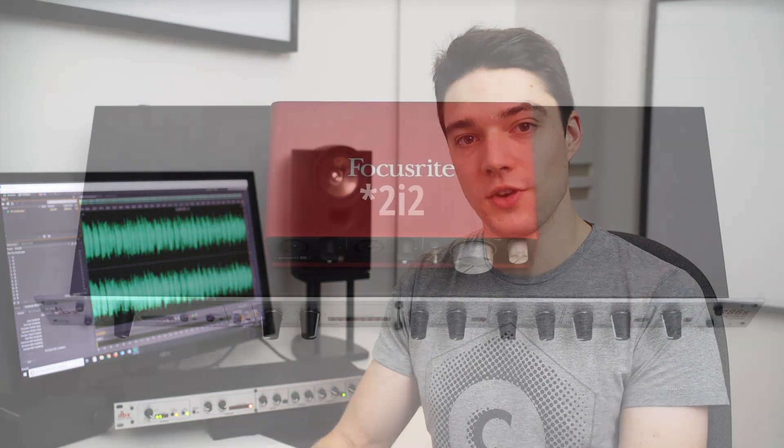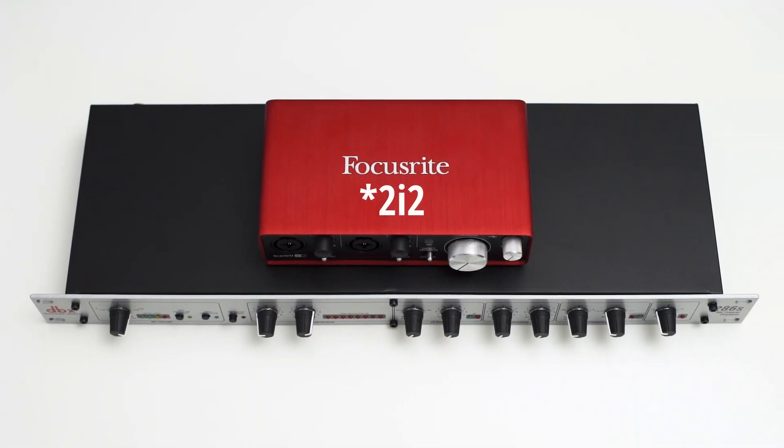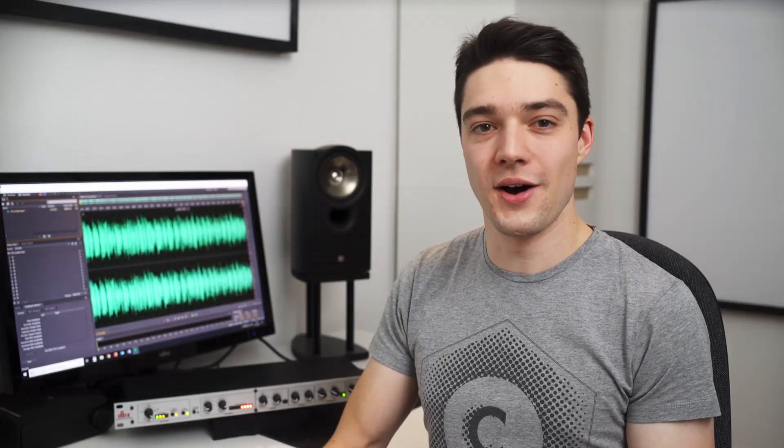The first thing you'll notice is that the 286S is pretty big, and that's because it is normally mounted in a rack. Just for comparison, here is a Focusrite audio interface on top of the 286S. The whole housing is made out of metal and because of that, the device comes in at about 4.5 pounds or 2 kilograms.